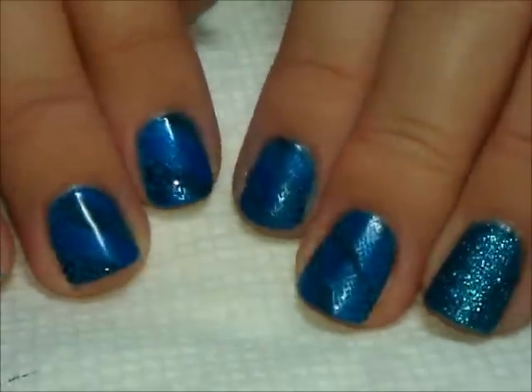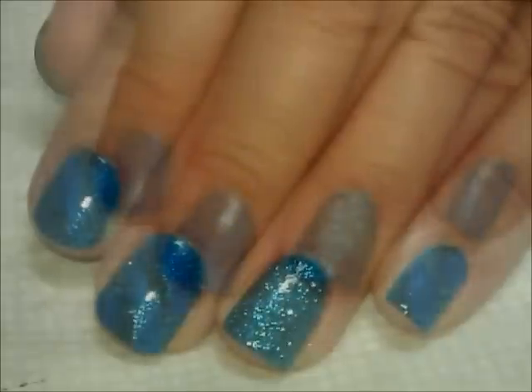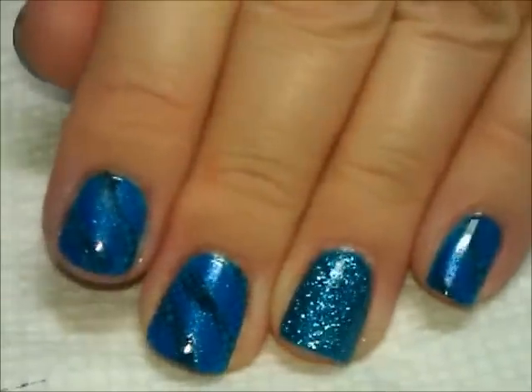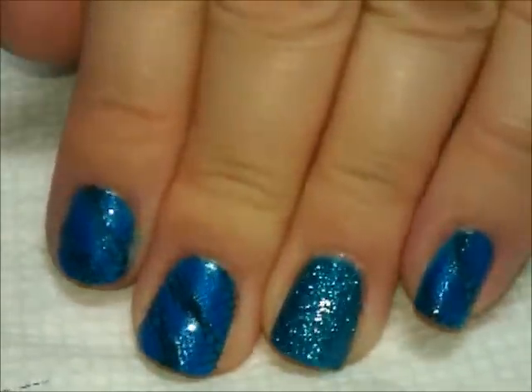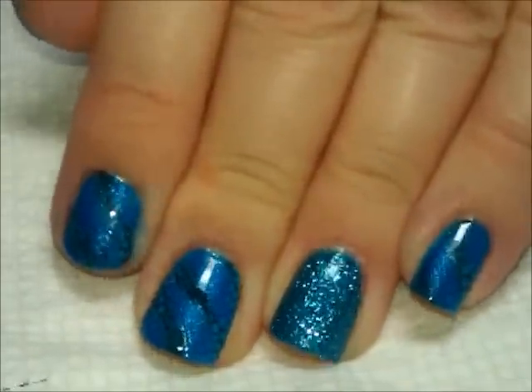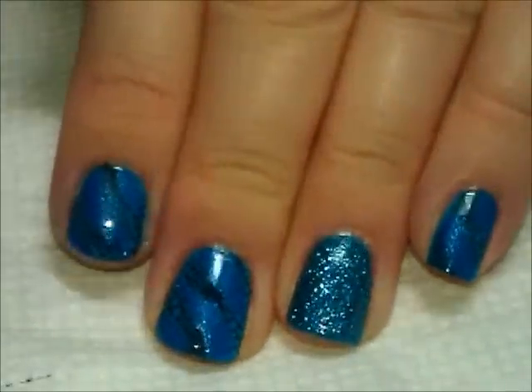So let me go ahead and get top coat over this hand and then we'll show you the final look. Here it is, the final look. And this is just such an easy one to put together — you can really whip this up in no time. I hope you guys enjoy this and stay tuned for pictures at the end. Thanks for watching and we'll see you next time. Bye.